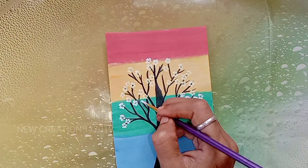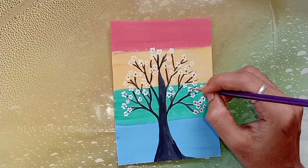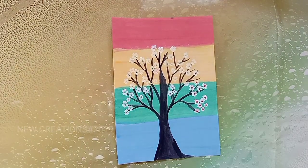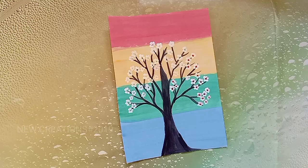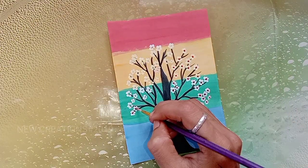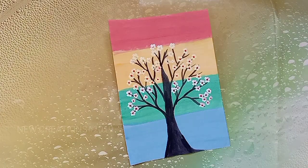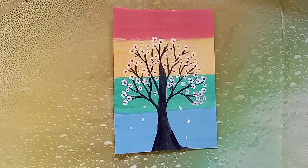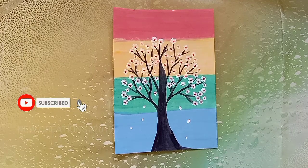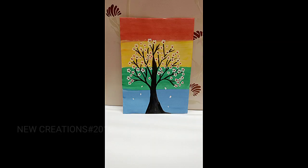I will show you how to paint with white color. Look at the color of the white. If you use acrylic paint from the shop, you can paint with it.